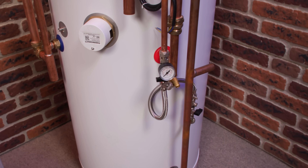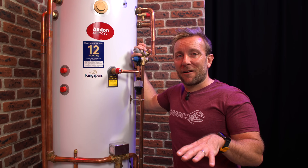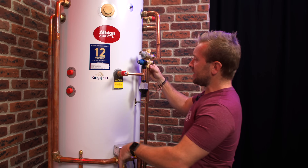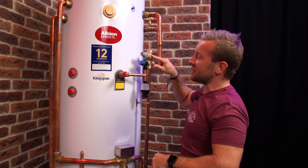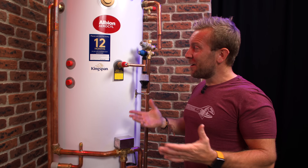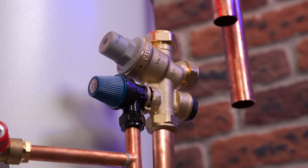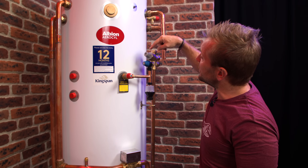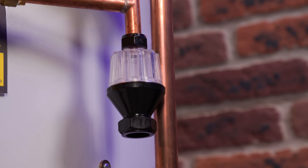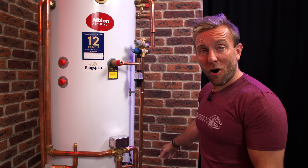We've also got an integrated filling loop here, and the filling loop comes off our cold feed up here. Something they've really thought about at Kingspan: the hot water tank ends at a certain point, and the water related to this also ends there. So if you ever need to service this — it's installed high up — you don't have to drain the whole tank to service it. The cold comes in, goes through our combination valve set at three bar, then we've got a high pressure relief valve, and then a high pressure high temperature relief valve going into a tundish that runs off to waste — with 300mm before the first bend, otherwise the internet will collapse.